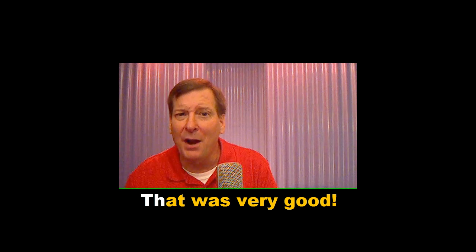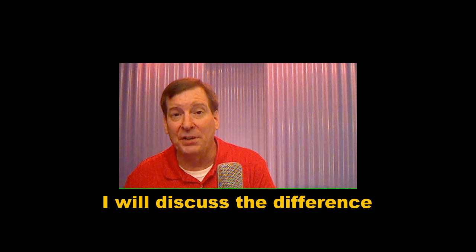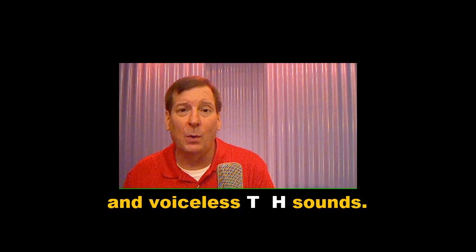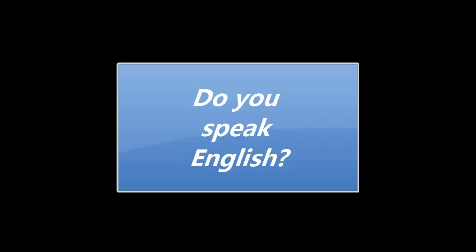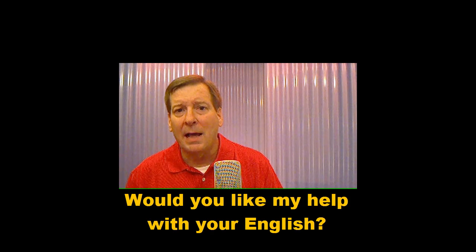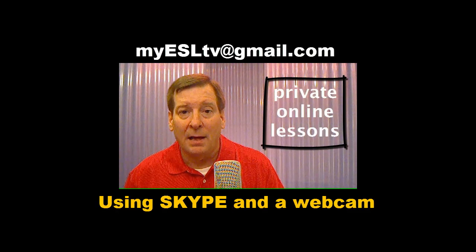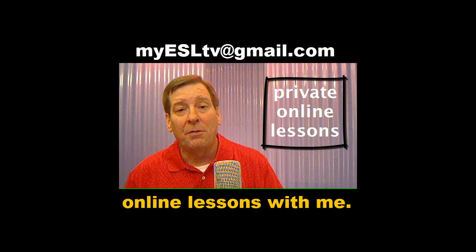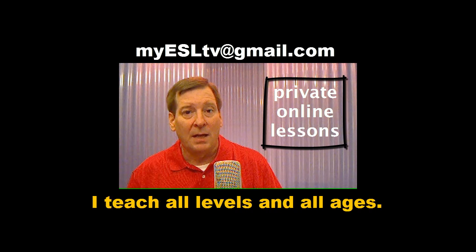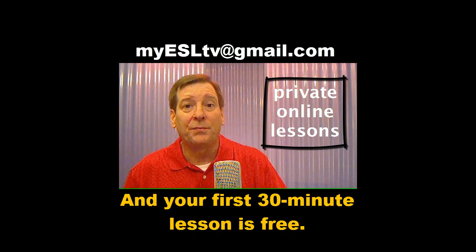That was very good. In a future video, I will discuss the difference between voiced and voiceless TH sounds. Would you like my help with your English? Contact me. Using Skype and a webcam, you can have private online lessons with me. I teach all levels and all ages, and your first 30-minute lesson is free.